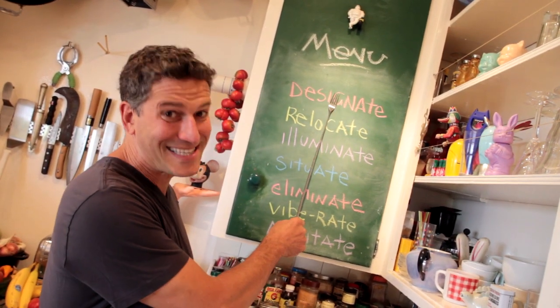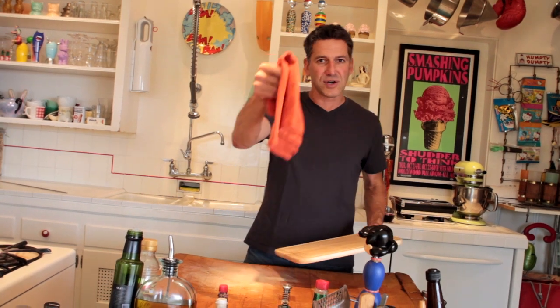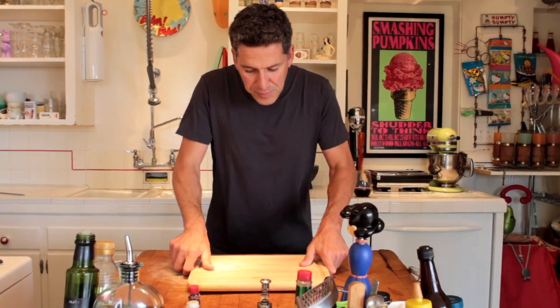Number one: designate. The first thing you want to do is establish a workstation — a spot in your kitchen where you're comfortable being, where you can talk to your friends while you slice and dice. Once you've established that area, you want to entrench it with a solid cutting board. I have this fabulous old 100-year-old cutting board, but even if you have something as flimsy as this, just put it right down there and leave it there. If you've got an uneven surface, just take a dish towel or napkin, dampen it, and put it underneath your cutting board. Now you've got a solid permanent command post to do your prep.